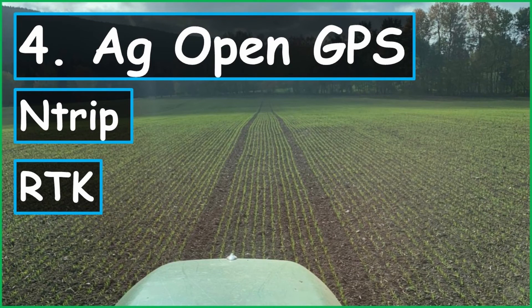That's it for this video. In the next video, we'll take a look at where you get the NTRIP access data and where you have to enter it into AgOpenGPS. If you have any questions, let me know. See you!